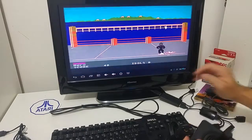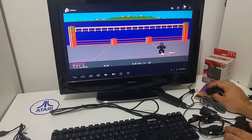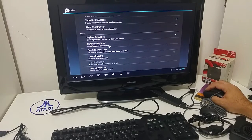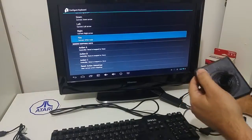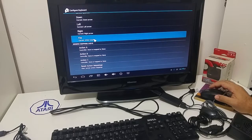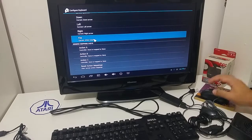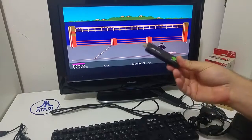One thing I would like to mention: the default fire button is set to number two. So when you load the Colleen emulator you have to go to the configure keyboard and change the fire button to the D-pad button. Otherwise it won't work — you'll have to press number two to get the fire button to operate.